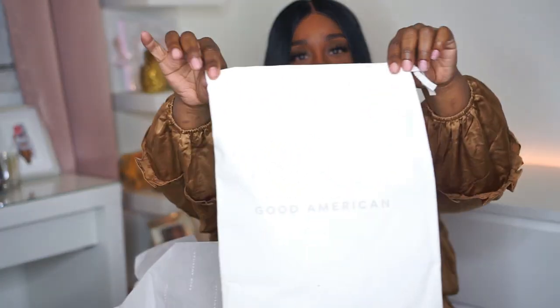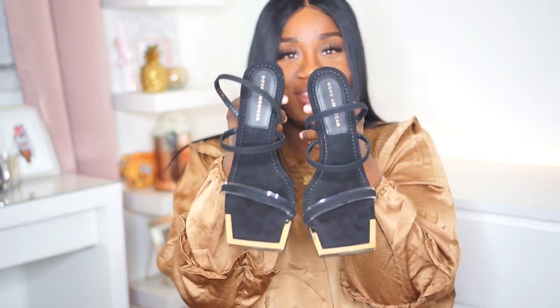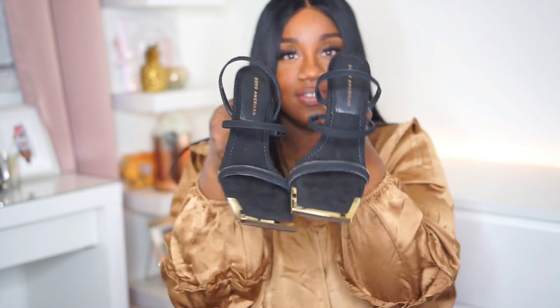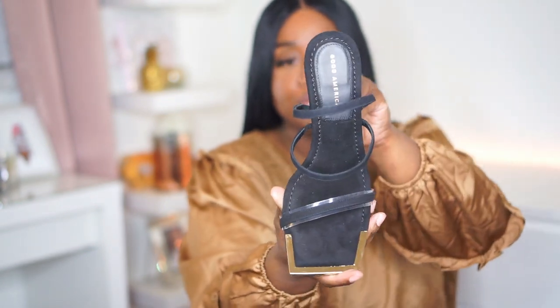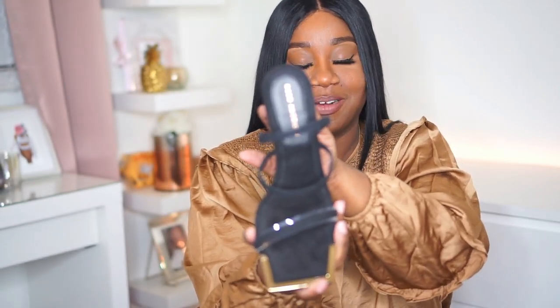It also has this cute little bag to put your shoes in that says Good American. These are so freaking comfy — it feels like you're walking on a cloud, I'm not exaggerating at all. This one is a really cute black cold velvety square-toed strappy heel. I got these in a size 10 and also in the extended width size.